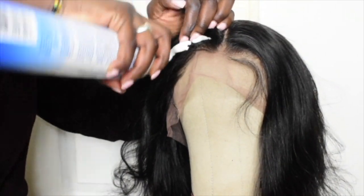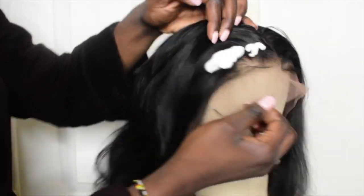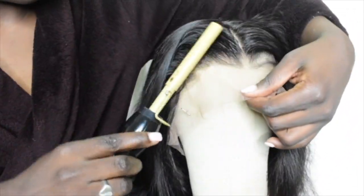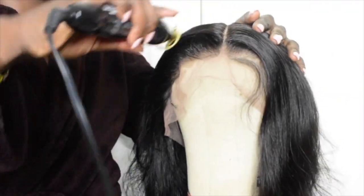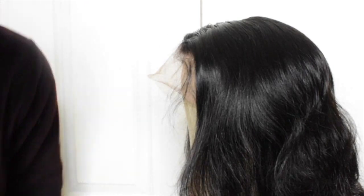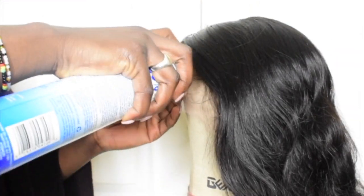Now I'm just adding mousse to the side so you can have that frontal look — like when it looks like your edges are snatched. I love that look. As you can see in the video, I'm taking my hot comb and pushing the hair back and then pushing it back to the front. See the difference? Go ahead and do the same thing to the other side.